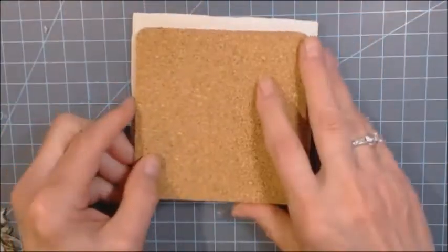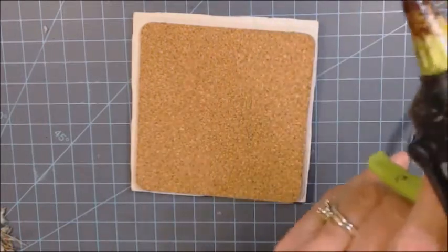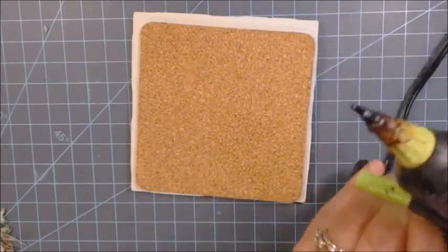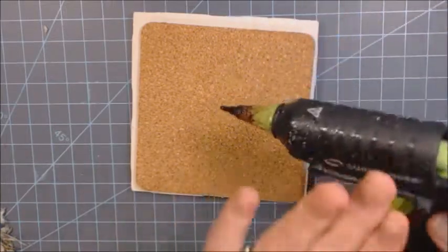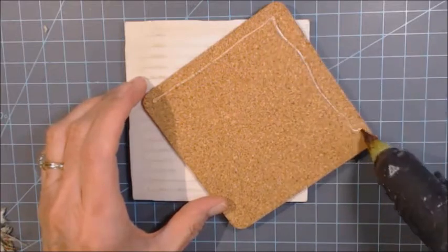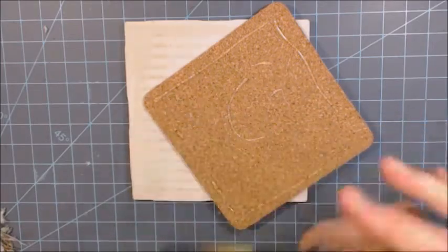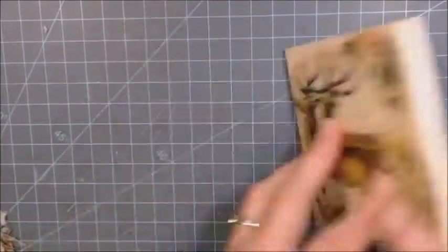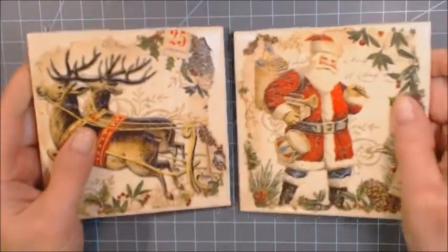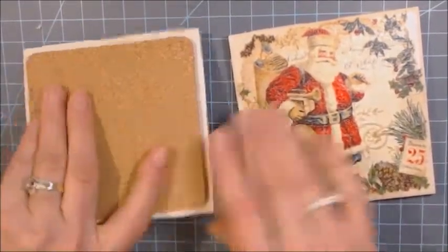Now it just needs the cork backing piece. This piece is so easy to put on. I'm using a Gorilla hot glue gun — I love the Gorilla glue. I'm going to add some more glue sticks in here; this poor little glue gun has been through the mill because I've used it so much. Now I have two complete sets of coasters! Aren't they awesome? These are going to be so pretty for Christmas. I do rub the backing down good and let it set for a bit before actually using it — I don't like to use them that same day, though you probably could because it is hot glue.